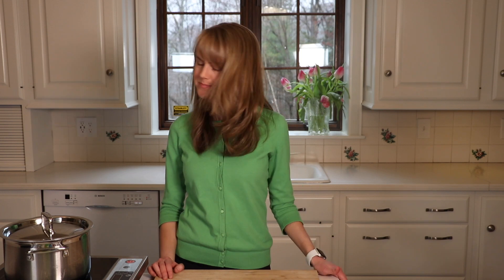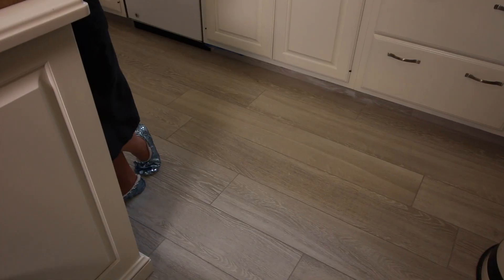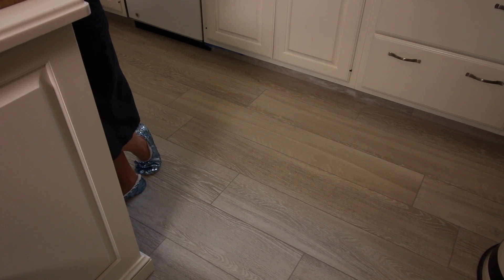We have a new floor too — it's beautiful, it's like this gray. We'll be sure to keep you updated as the process continues.